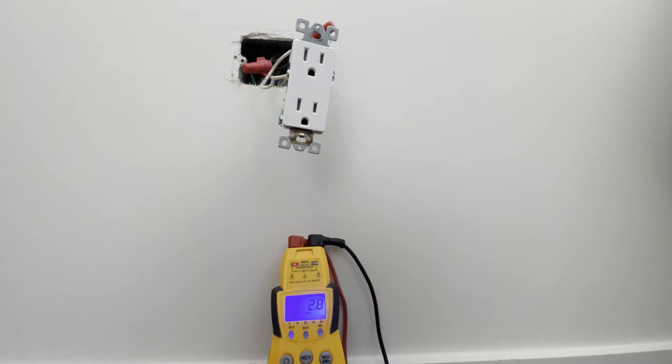So if you have an open neutral, I will always start from the electrical panel and check all those neutral connections, then just work your way down the line and figure out where it's open. Usually it's just a loose wire nut or loose connection. Hope you enjoyed this video — subscribe for more.